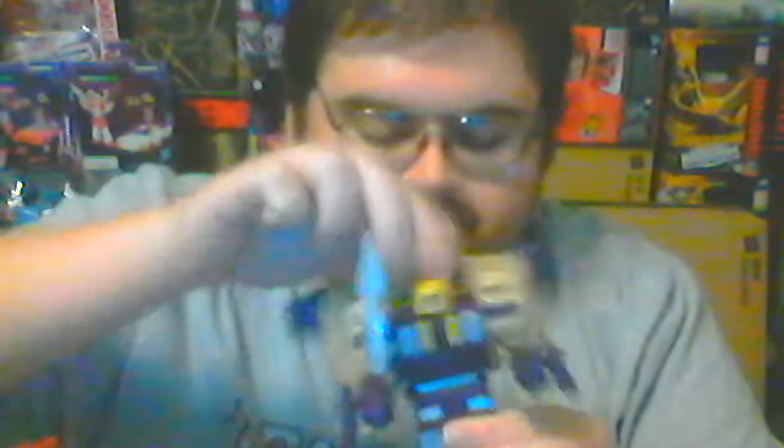Here is Blitzwing transformed into his robot mode. This is my favorite of Blitzwing's modes. I've always enjoyed the way his head sculpt is designed and how his paint job from jet mode and tank mode are distributed — he's half tan, half purple. I love the Decepticon logos on his legs, that's a nice touch. And they still kept the one he's always had on the center of his chest — that's a really nice feature as well.